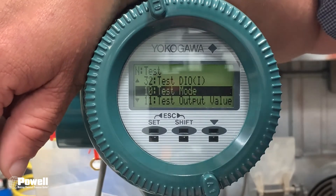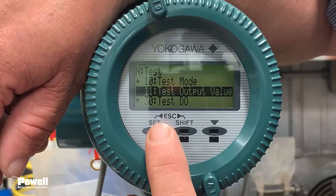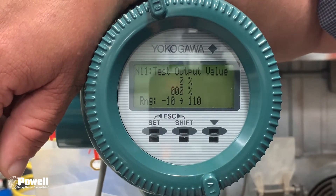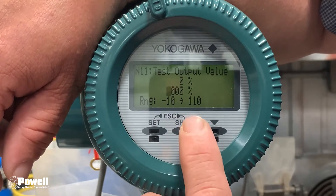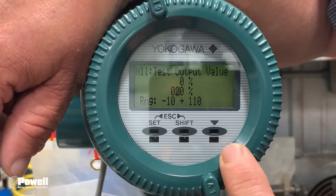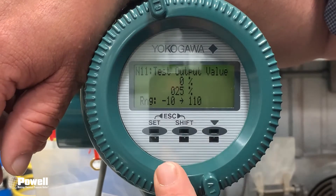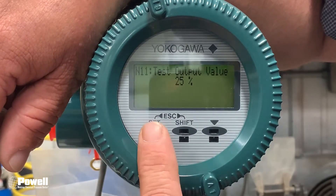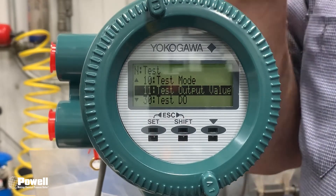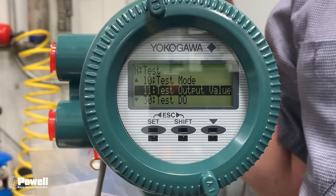Next, go down to Test Output Value, use your arrow key to highlight it, and press Set to go in. This is asking for a percentage, so start out with 25%. Use your Shift key and arrow key to enter the digits — take it to 2, then shift to your next place and take it to 5. Once you have 25% entered, hit Set, then press Set again. Now this is simulating 25%, so go over to your HMI — since this transmitter is set to 100 gallons per minute, the HMI should read 25 gallons per minute.